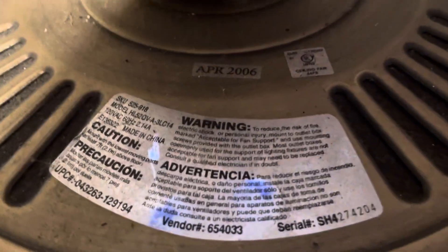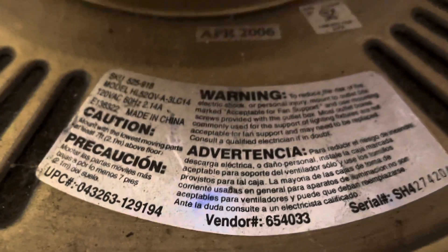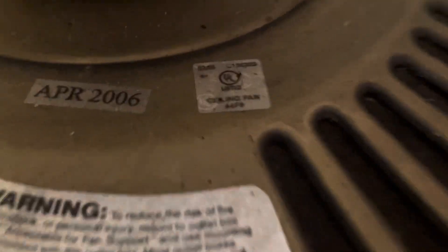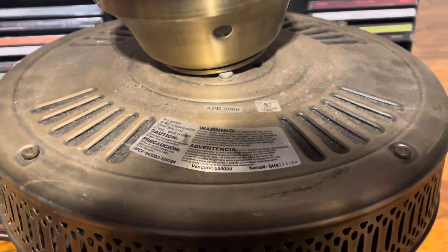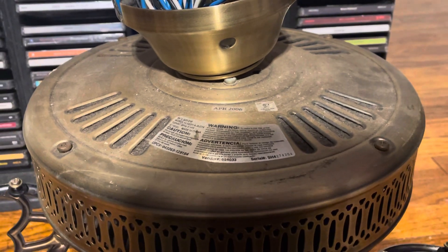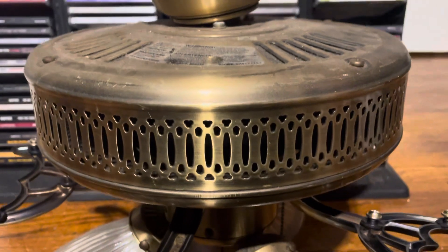Here's the information label. April of 2006 is when this fan was made. It's made by SMC, obviously. There's another UO sticker that gives a slightly different date, but I'm going by the SMC one. It does give me an idea of when it was starting to be manufactured.